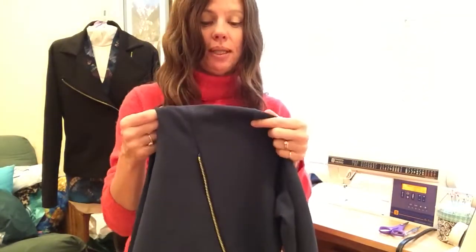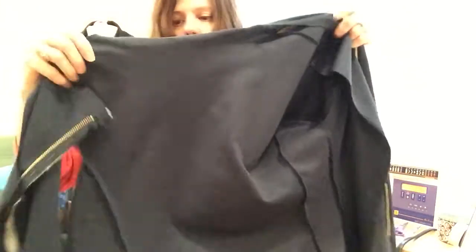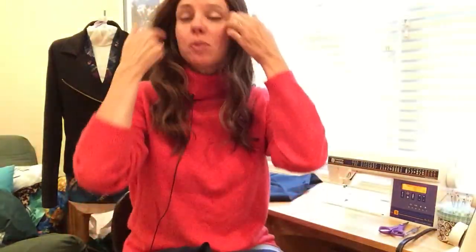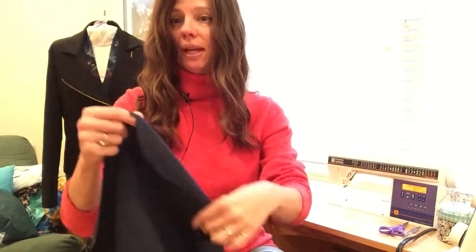Press those shoulder seams to the front. When you pin or attach your sleeve, make sure that shoulder seam stays to the front as you're stitching. I'm going right to the serger. I've switched my serger to four-thread because I'm sewing the armhole, which needs a little more stabilization. For the body panels, I've been using three-thread.